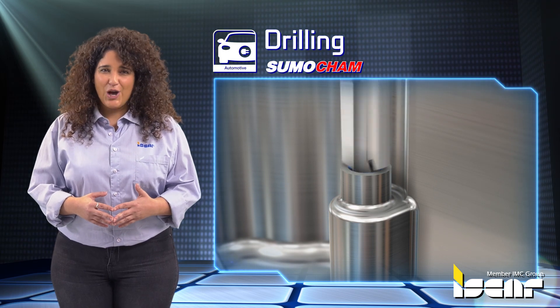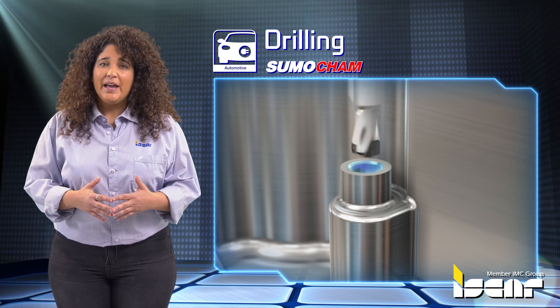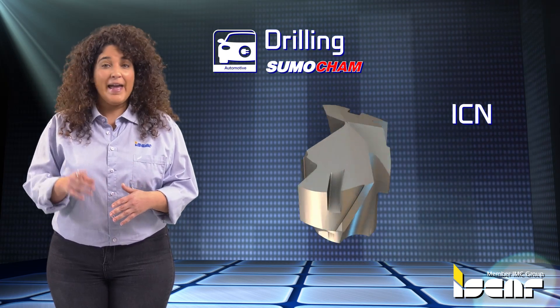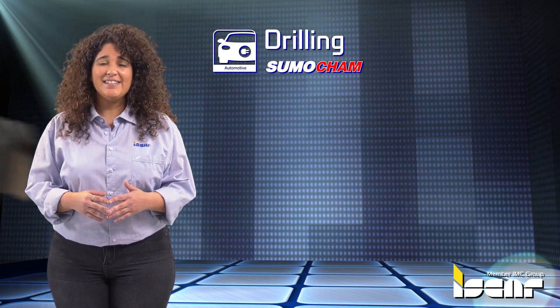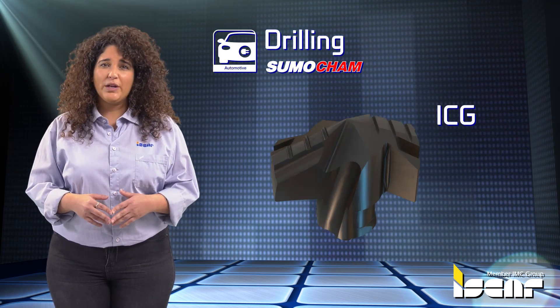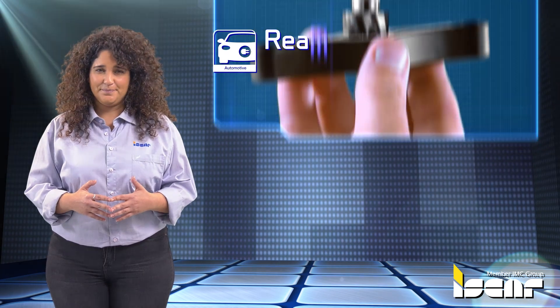Drilling. Iskar's options for drilling aluminum include ICN heads, designed with a sharp cutting edge and polished rake face, and ICG heads with a chip splitter for better chip removal when working with a long overhang.